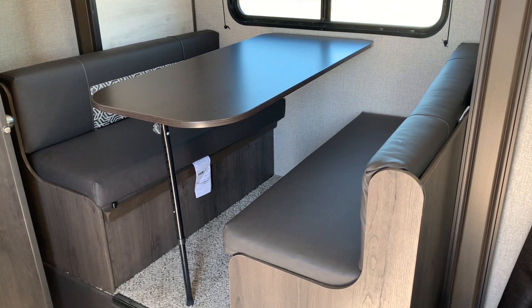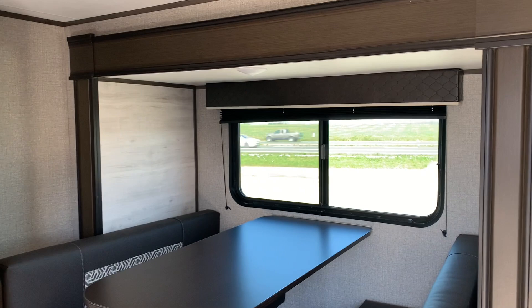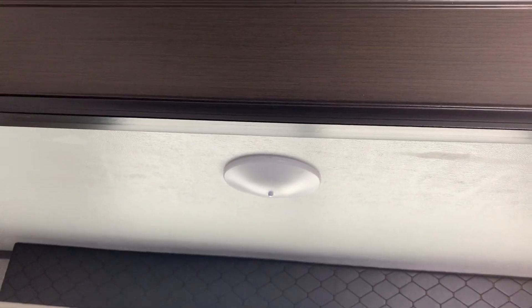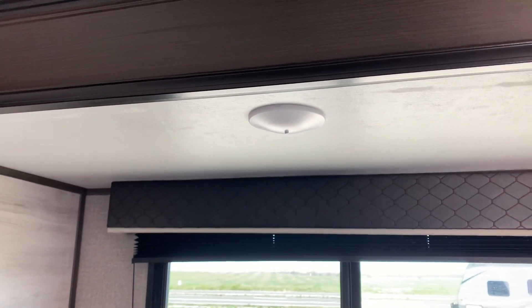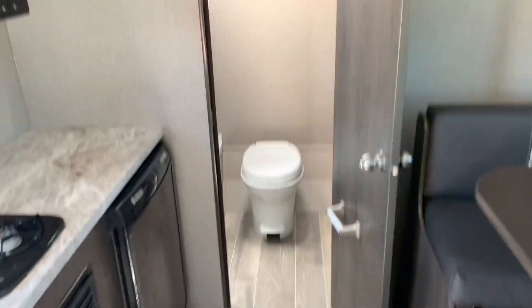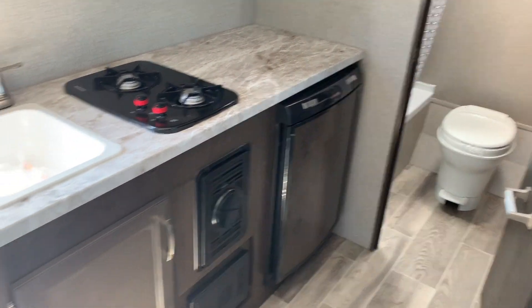Let's pan around and show you this dinette. Good size dinette, and as I mentioned this is a slide-out unit, and that dinette is sitting in the slide. Now it just has one light right here. I would like to have seen just a little bit more lighting put in this area — even though you do have plenty of natural lighting, at nighttime if you were wanting to read a book it would be a little nicer to have just a little bit more lighting.